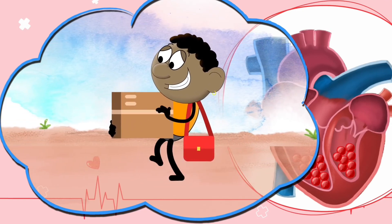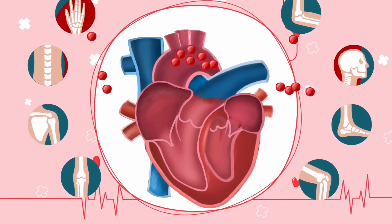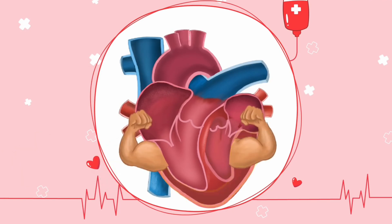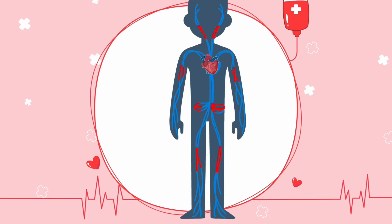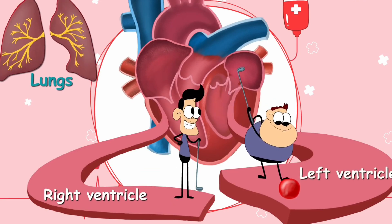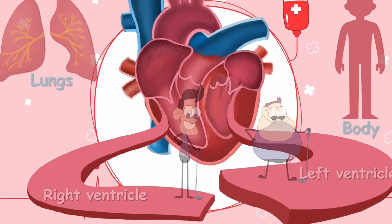Moving on to the ventricle — just like the postman collects all the letters from the postbox and delivers them to their respective locations, the ventricle also collects blood from the atrium and pumps it to different parts of the body. Thus the ventricles are called discharging chambers. Just like coconuts have a thick outer covering, ventricles have thick muscular walls, because they need more muscle tissue to generate enough pressure to pump blood out of the heart and distribute it to the entire body. The left ventricle's wall is even thicker than the right ventricle's wall, because the right ventricle pumps blood only to the lungs, while the left ventricle has to pump blood to the entire body.